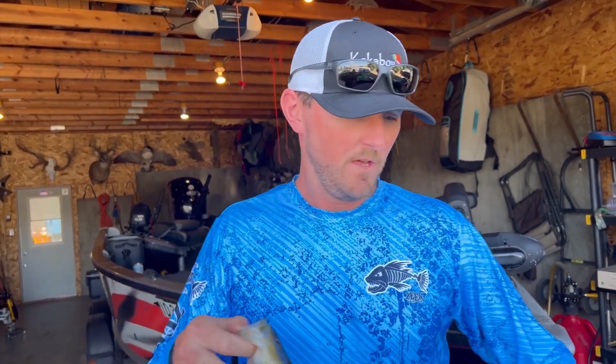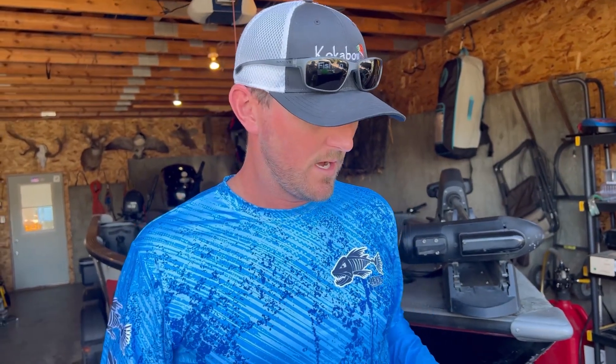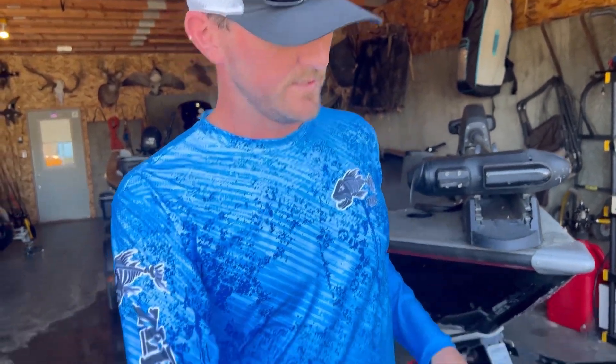Hey guys, how you doing? We're back at the garage and I've gotten a lot of questions on how I clean perch. I clean perch every day for clients, but this is how I do them. It's probably not the best way but it seems to be the fastest way for me. So what we're gonna do is start off using the electric fillet blade. Let's get started.